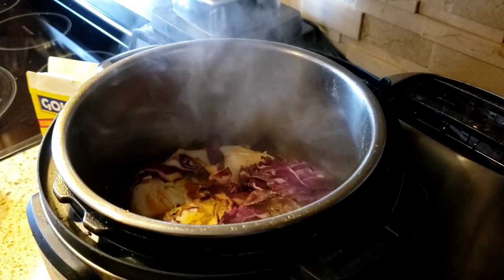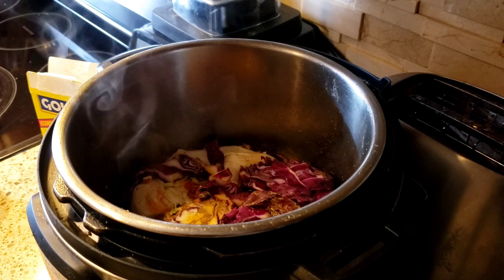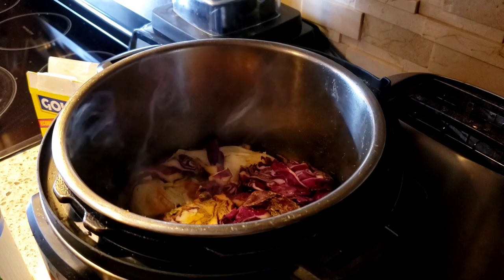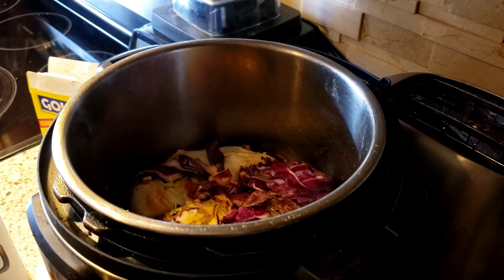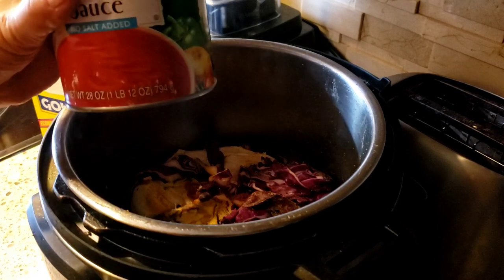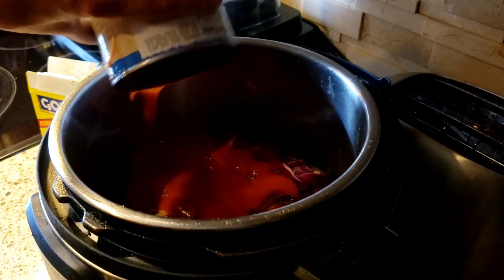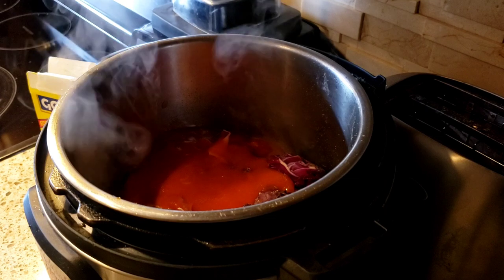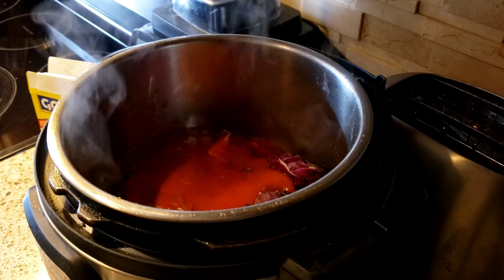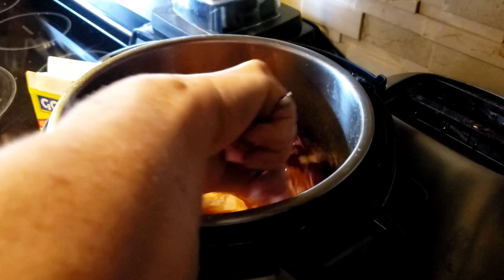So you've got your chicken, your cabbage, your carrots, your bouillon, and your dehydrated vegetable blend. Next I'm gonna open up a can of regular tomato sauce and then put in a half a can of water as well. Just stir this up.